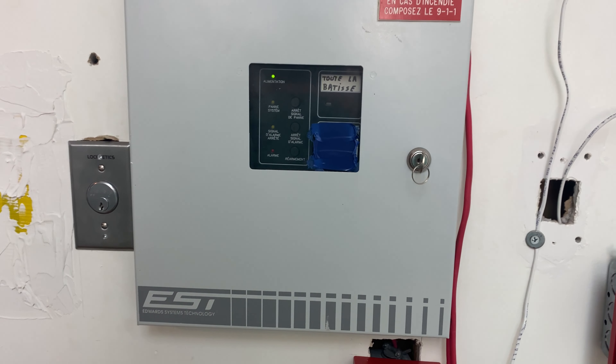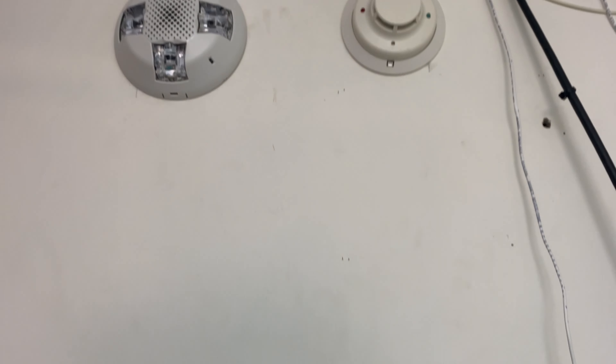This is pretty much it on this system. This keyswitch does nothing related to this system. So, we're going to test it.